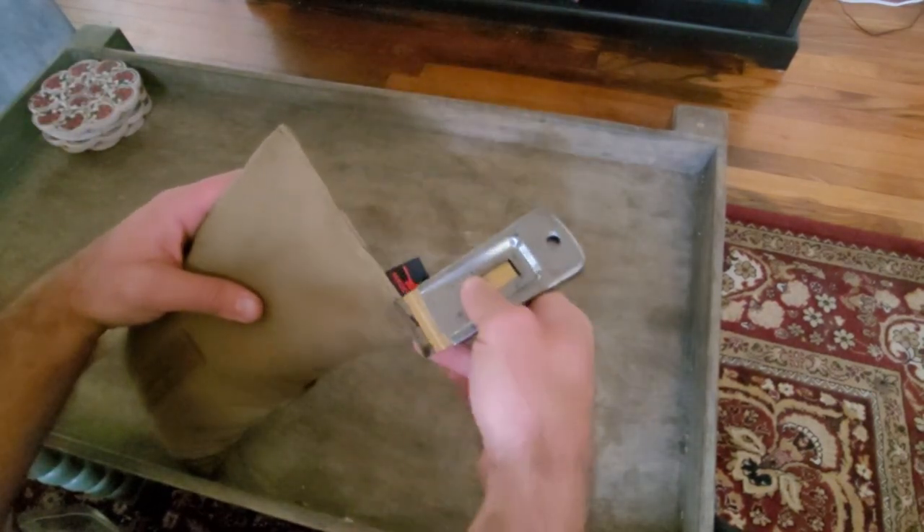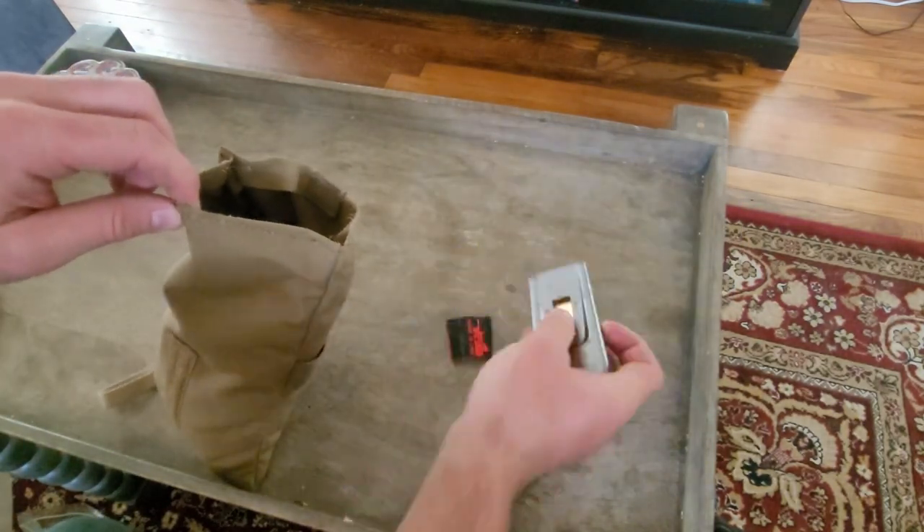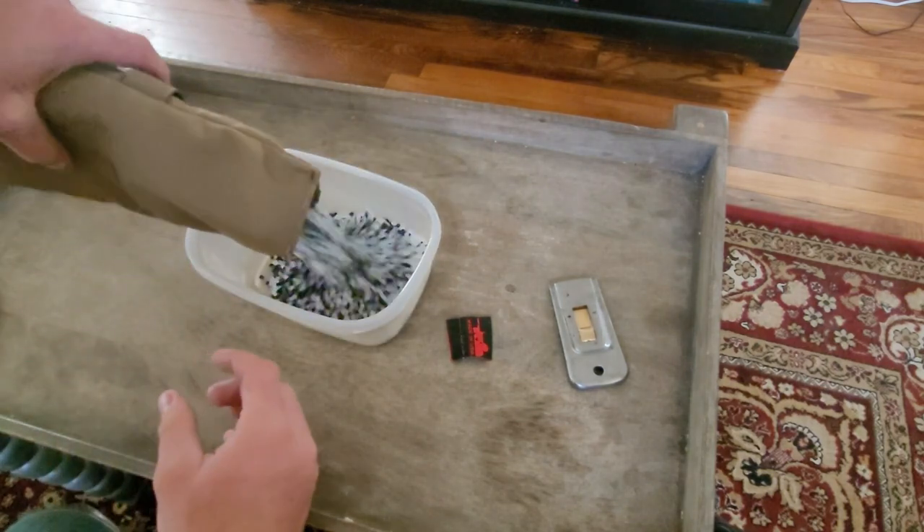The first thing you're going to do is cut the stitching to the bag so that you can dump out all of the filling. Next we're just going to dump the filling into a container so that it's easier to add back later.